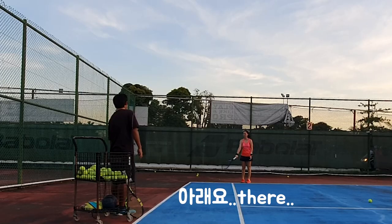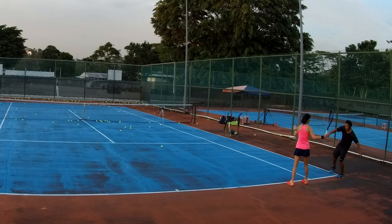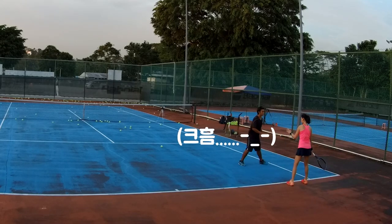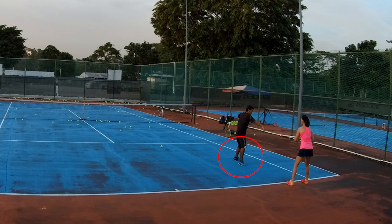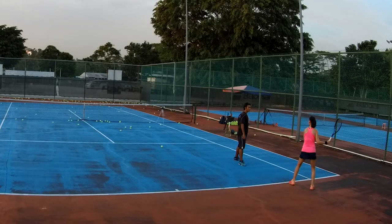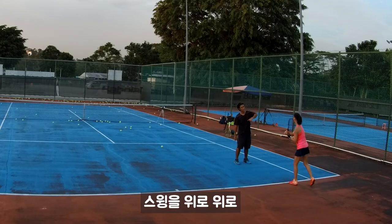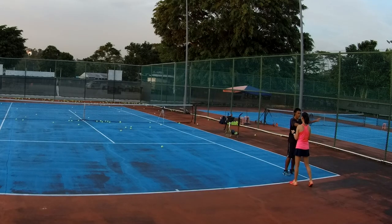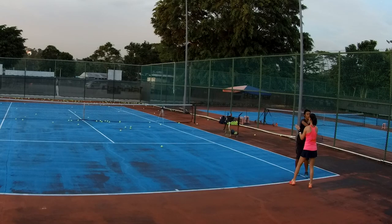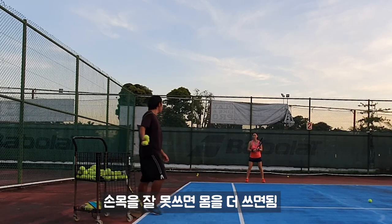I'll correct your swing, okay? Follow what I do — open, down. You see what it looks like. Move one step back — right foot only. We go like a mirror. Down, turn up, up, up, up. Okay, again — open, down, then up to here. Because if you cannot use your wrist, you use your body more.